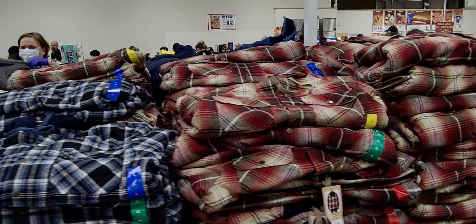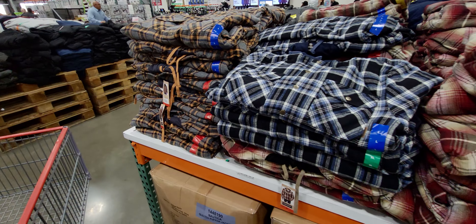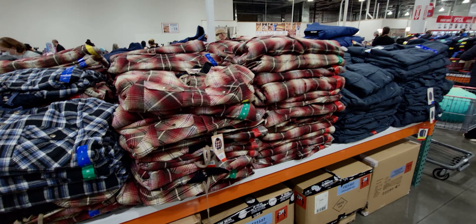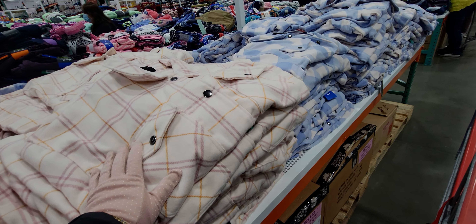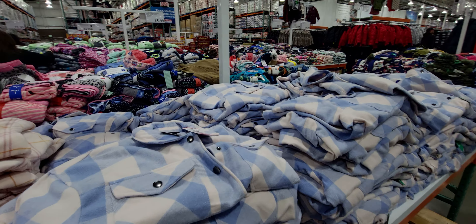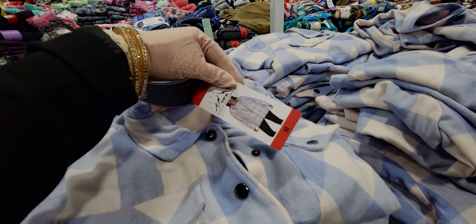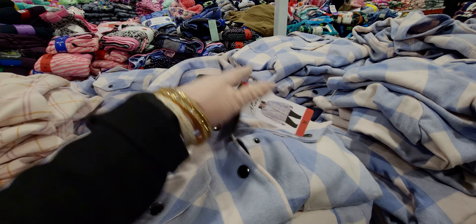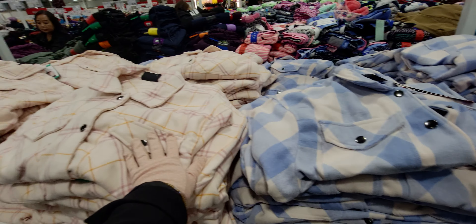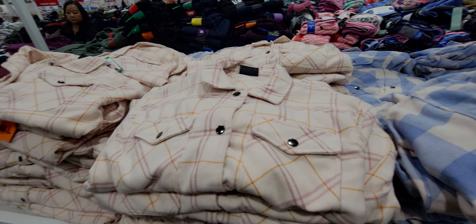These Legendary men's flannel shirts are $19.99 and come with a hood in different colors — very nice! They also have ladies' shirt jackets for $14.97, which are really nice-looking. I like this blue one a lot, and there's also a beige one with orange and pink in it.